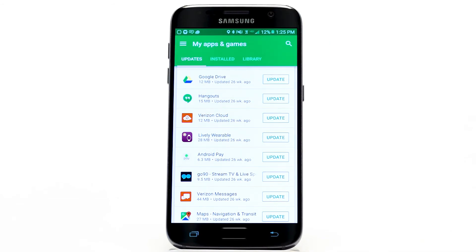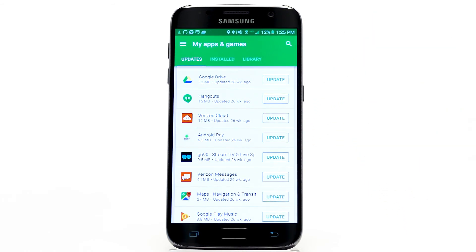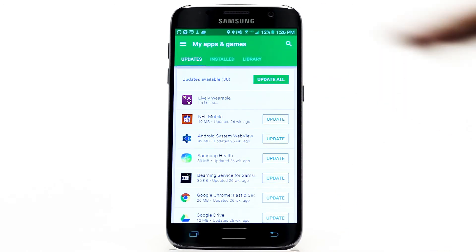Scroll down to L to see your Lively wearable app. If a new version is available, you will see the word "Update" on it. Tap Update and your Lively wearable app is updated.